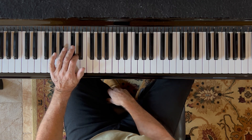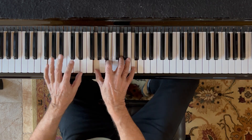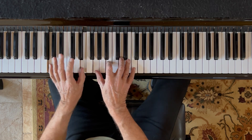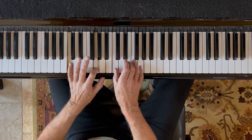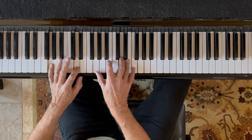I'm going to play all 12 bars for you. Here we go.